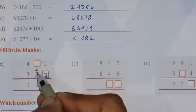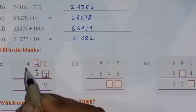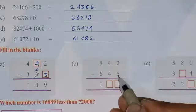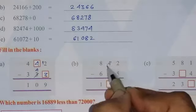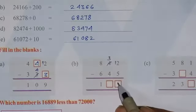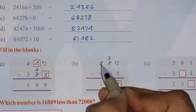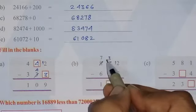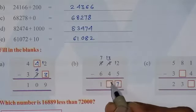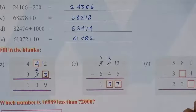From what number if I subtract 4 to get 0? Of course there should be 4. Now 4 minus 3 is 1. See the next one: 2 minus 5 is not possible, so borrow from this digit — this becomes 3 and here will be 12. Now 12 minus 5 is 7. Then 3 minus 4 is not possible, so borrow — this becomes 7 and here will be 13. So 13 minus 4 is 9, and 7 minus 6 is 1.